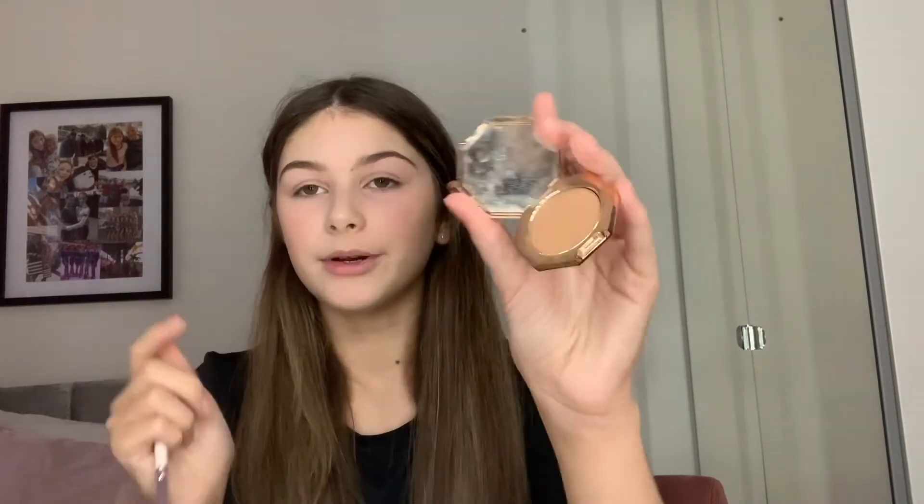Now I'm going on to eyes. I'm going to use this Fenty Beauty contour palette as an eyeshadow because I really like the color — it makes a really nice eyeshadow base color.